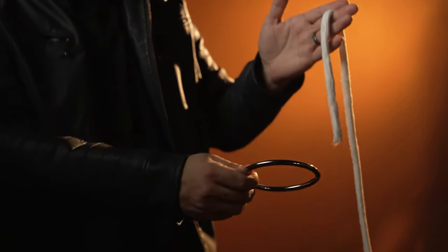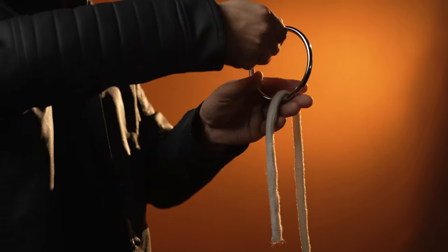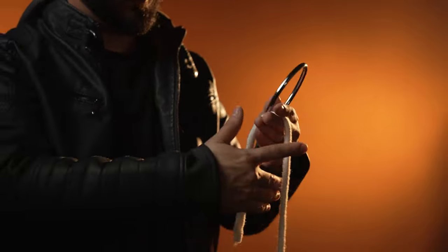First, it's versatile. The Ring on Rope is perfect for all types of performers. It can be performed from intimate close-up settings to the grand stage.